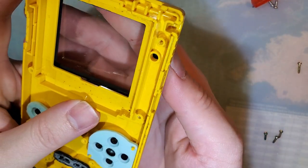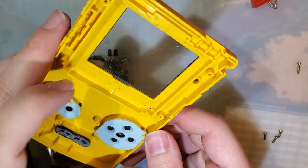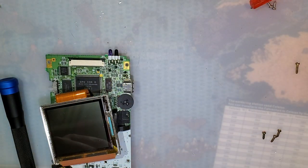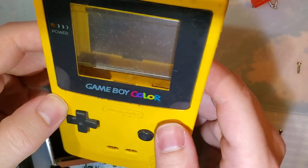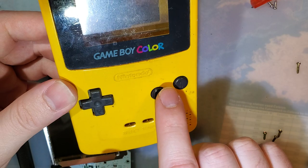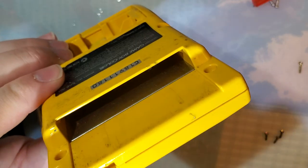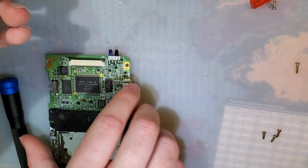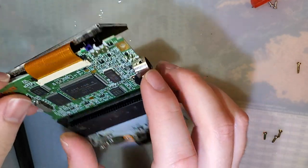I'm going to stick that back in because we will be reusing this shell at some point. Actually, I really should have left that out because it just crunched - there is some cleaning I need to do. Anyway, we're done with this shell because I'm reshelling. Quick note before I set this aside: if you're reshelling to an aftermarket shell, I highly recommend using your original A, B, D-pad, the membranes, start and select membranes, and the IR window. The aftermarket shells do come with them, mostly, but they're not great.